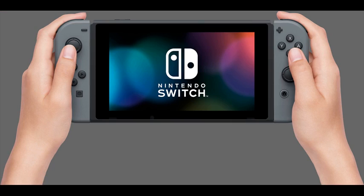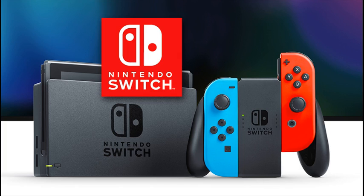Or select an optional Nintendo Switch Pro controller. Bring together up to 8 Nintendo Switch systems for local face-to-face multiplayer.